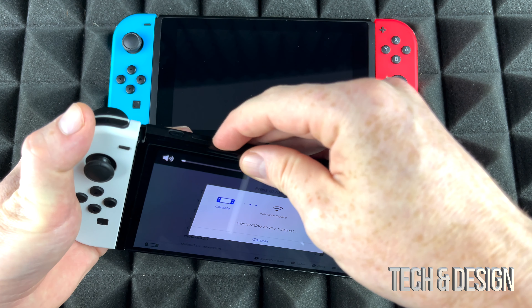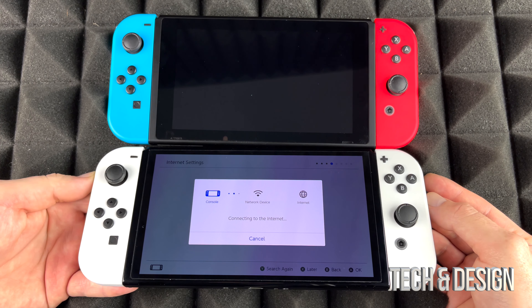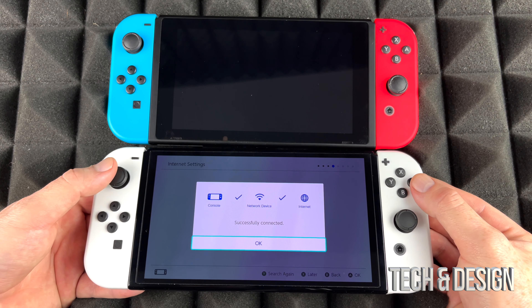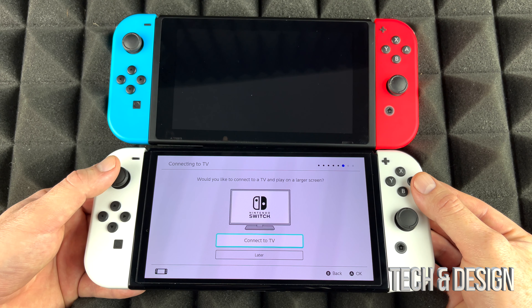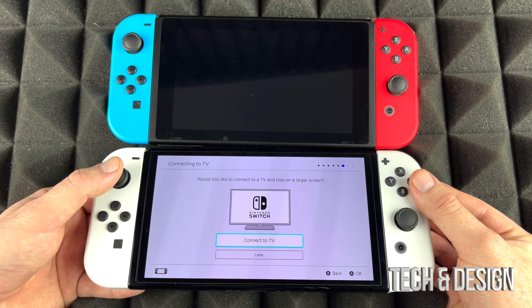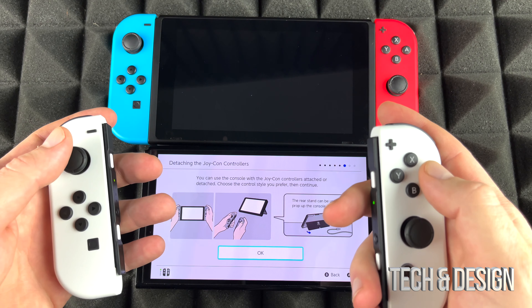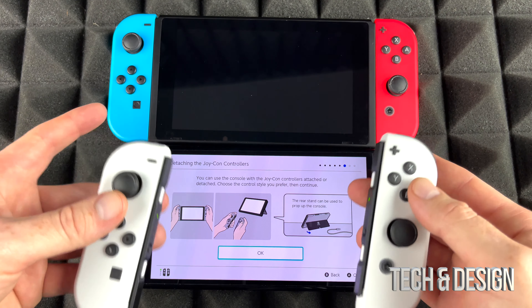I'll turn the volume down a little. Right now it's just hooking up to our router. If you get any errors, your password might be wrong or you might be too far away — just get closer. Press OK, then set whatever time zone makes sense. For the TV setup, we can do this later so select 'Later.' It'll prompt you to remove the Joy-Cons — just slide them out, same as the older Switch. Then go through the rest of the setup.